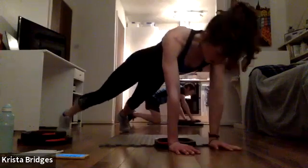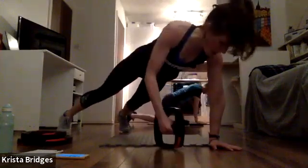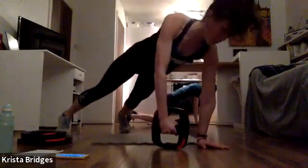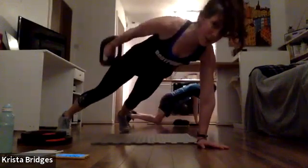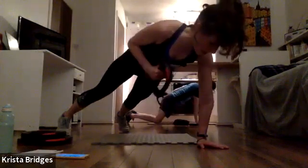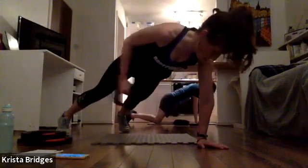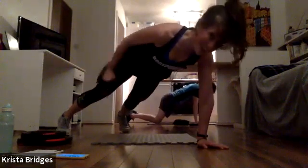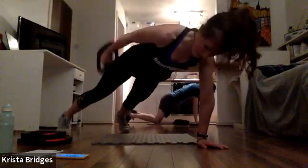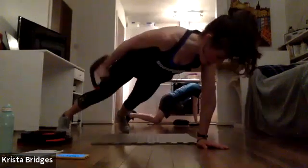Make sure those hips aren't sticking up in the air — we want a nice flat back. Switch sides. Pull it in, full extend. Make sure that palm is right under your shoulder — that's going to give you that strong foundation and the stability we're looking for. Exhale and breathe. I'm right there with you. Five, four, three, two — rest!